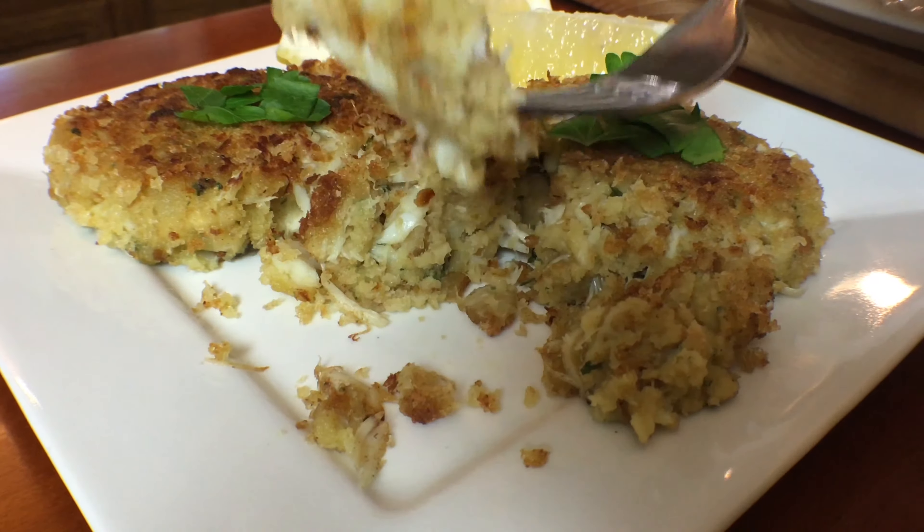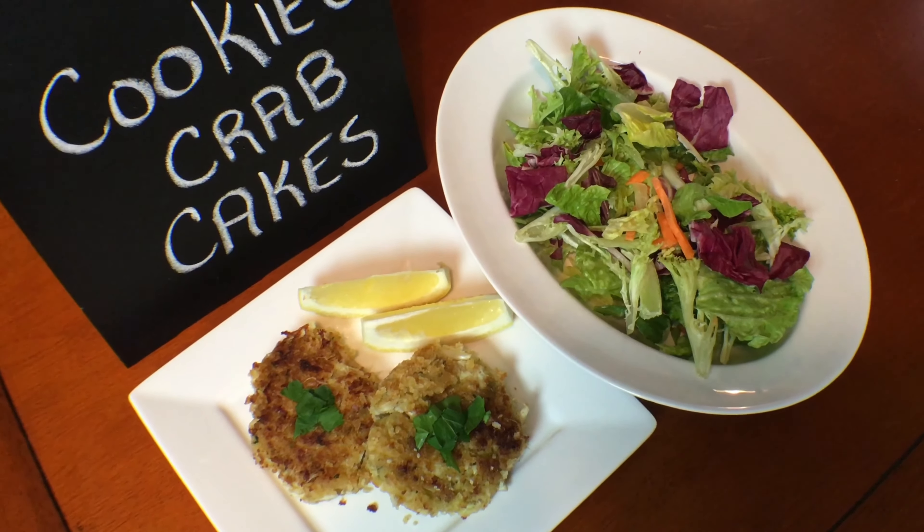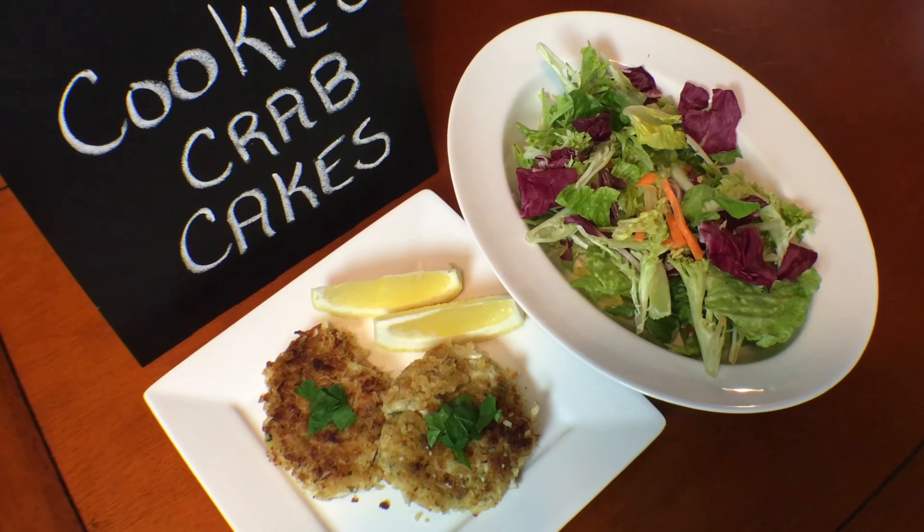Serve right away while the crab cakes are hot. Garnish with parsley and lemon slices. This would make a great main dish served with a fresh tossed salad.